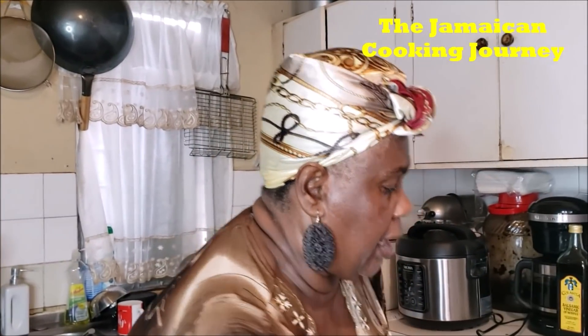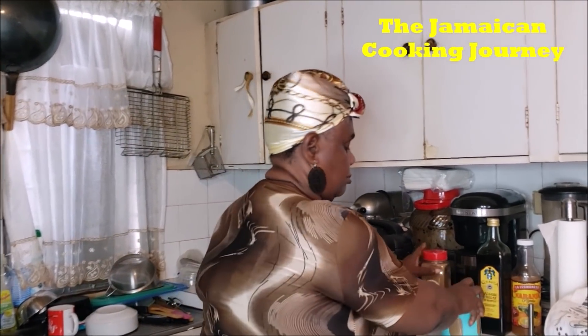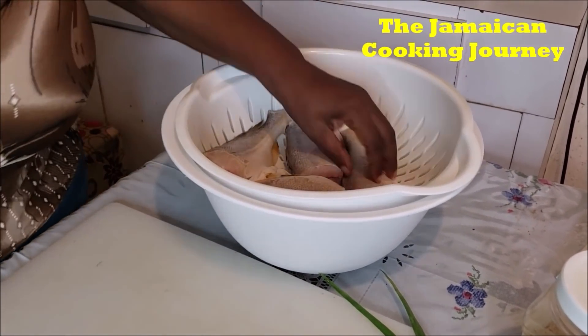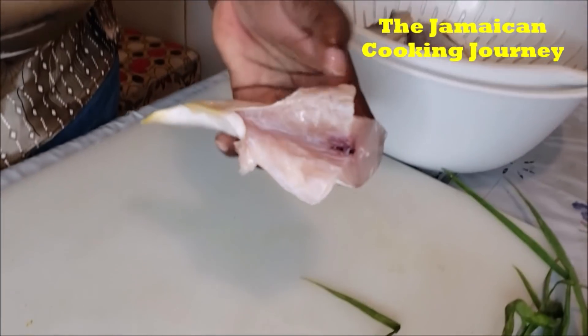Another thing: when the seasonings are coarse and you use them to season the fish, you find that the seasoning starts burning when you're frying. You're forced to turn the fish, making the fish get broken up, and the fish is not properly cooked on the inside. After we fry this fish, we're not going to put it down into the gravy — it's going to be served crispy with the gravy topped on. We want the fish to fry properly crispy and firm.